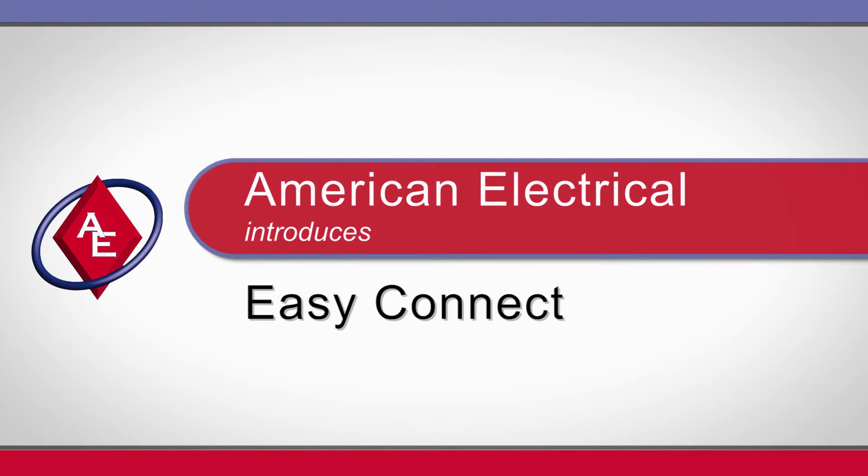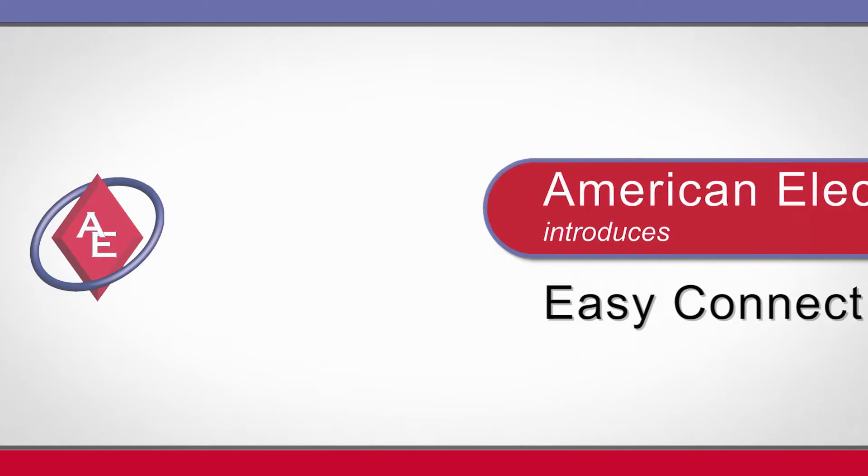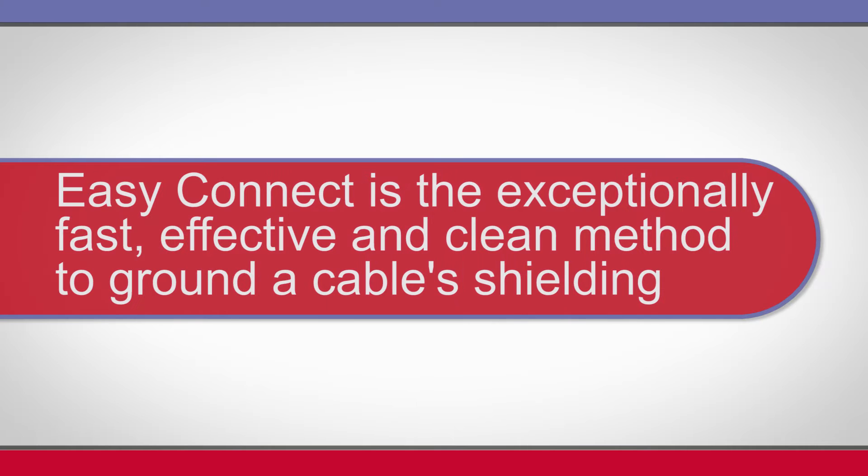American Electrical introduces Easy Connect. This is the exceptionally fast, effective and clean method to ground cable shielding.